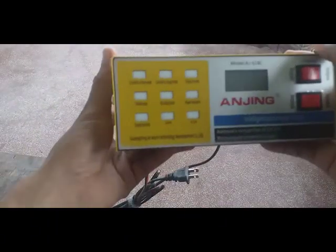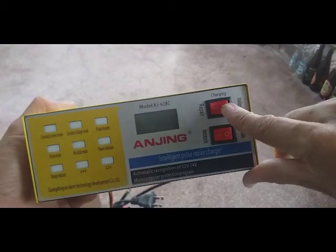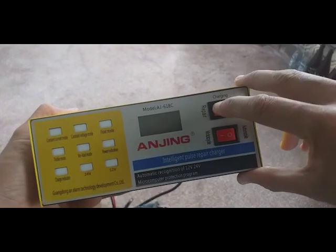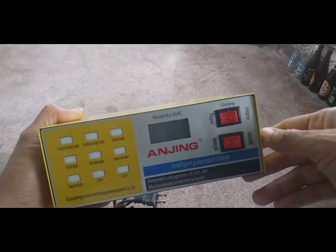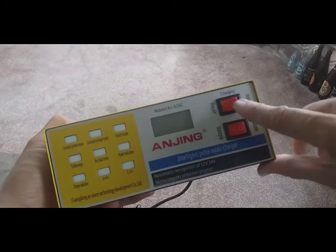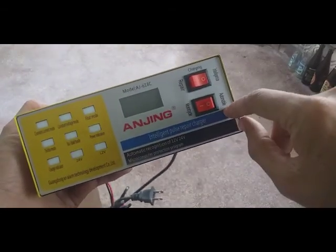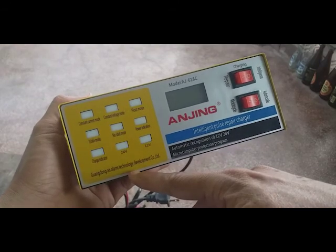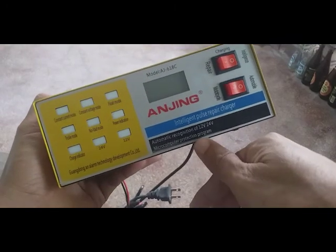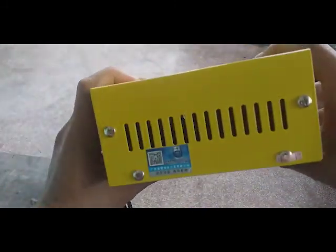This is the car battery. Let's discuss the buttons. There are two charging modes: repair and intelligence. When your battery is sulfated, you can select repair mode. If you want to leave your car battery charging overnight, select intelligence mode. There is also a button for selecting the battery type — motorcycle or automobile. I think this is a Chinese brand from Guangdong, an alarm technology development company.